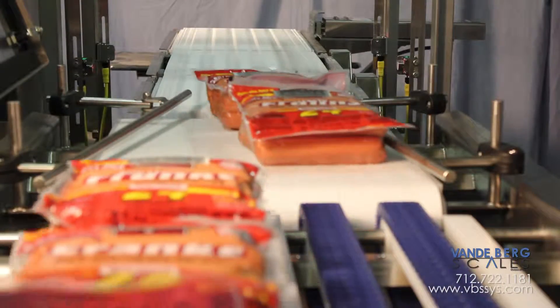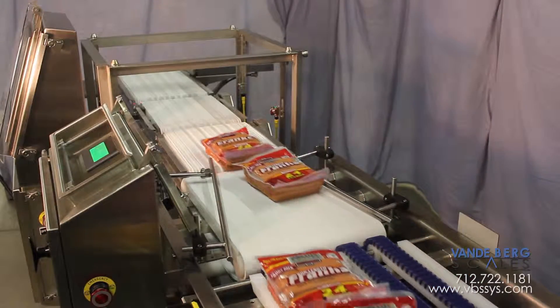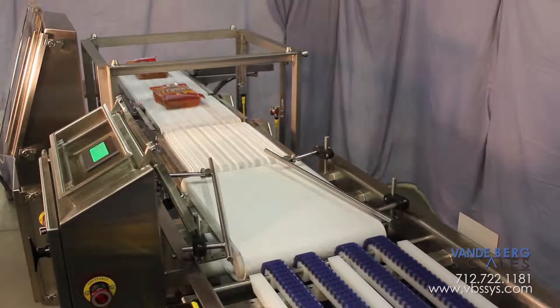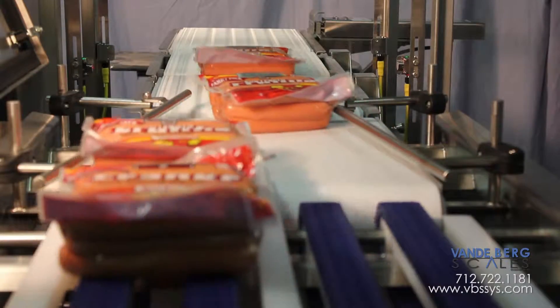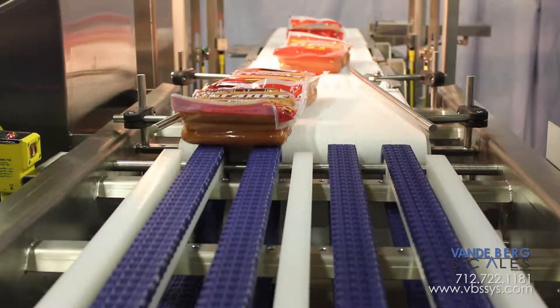It ensures all packages are put in a single file line with no human interaction, and all packages leave this unit within acceptable weight limits. This system can help you attain a new level of quality control. Sealed packages exit a vacuum packaging machine in a 2x2 arrangement.